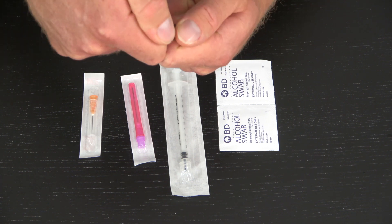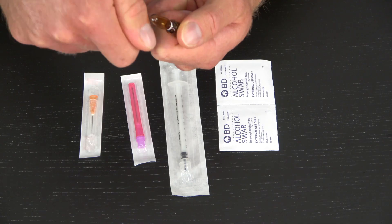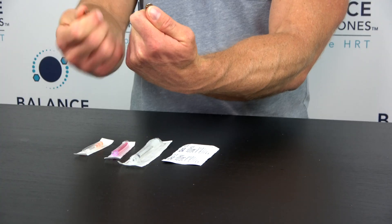You've got to be fairly firm but not too aggressive. You should hear a pop just like that — the top comes off. This is glass, so I just chuck that in my sharps bin.